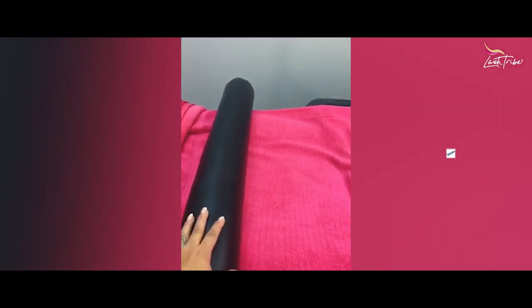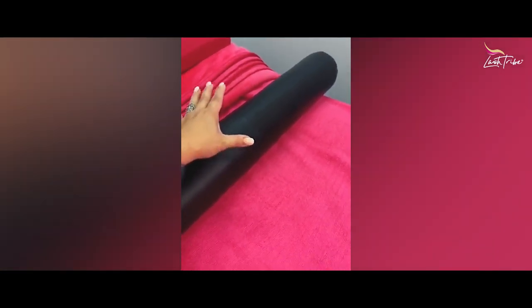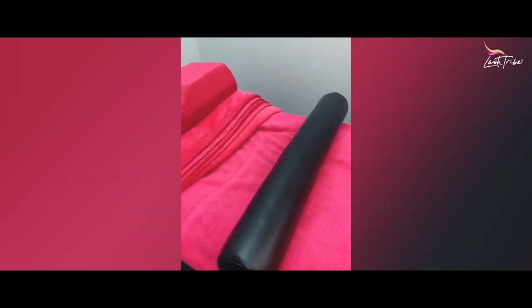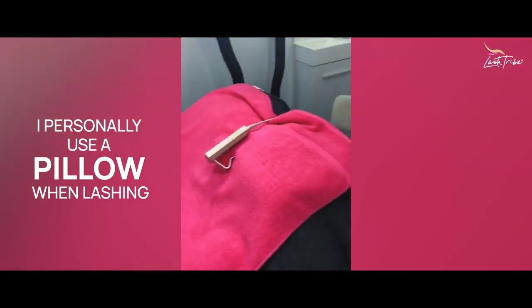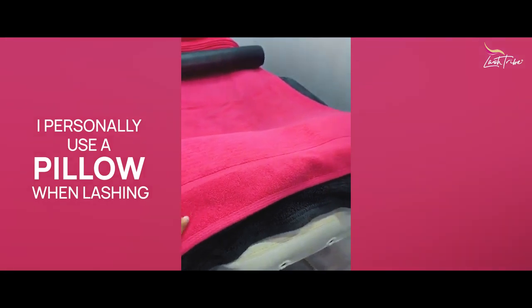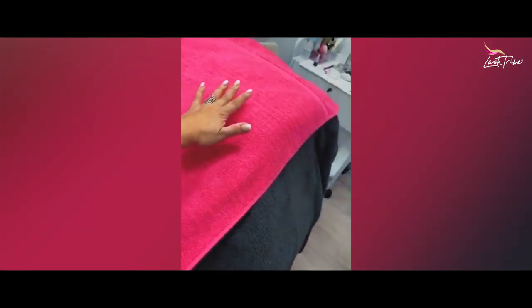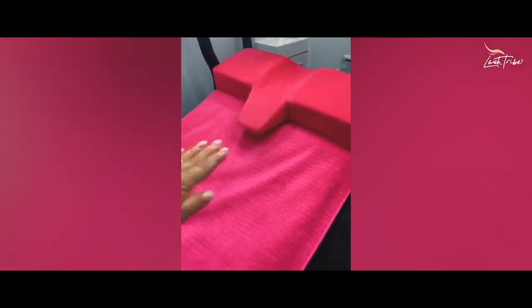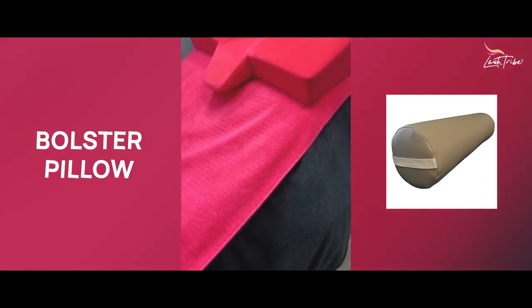I'd highly recommend getting a little neck roll, also called an ankle roll — actually, it goes under your knees, so your client can have a nice ergonomic posture when lying down so their back doesn't get sore. Some people prefer to lash with a pillow; I personally do use one. This pillow has a straighter side so it doesn't fall off, and I tuck it underneath all the blankets for a smoother transition. It's called a bolster pillow.